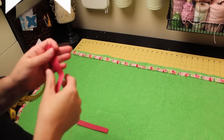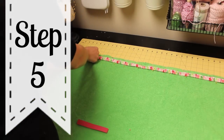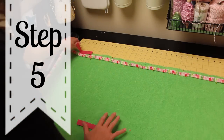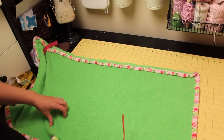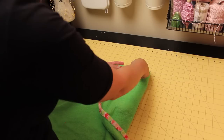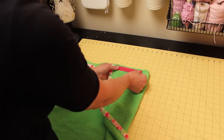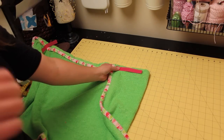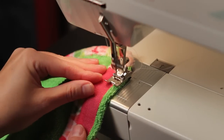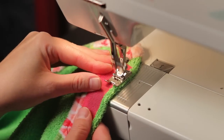Now you can finish sewing down the casing on either side of the elastic. Looking good — keep going! Cut three to five inches of Velcro for a girl; you will need to determine the length that you want. Place the hook side of the Velcro on the inside left of the wrap and pin in place. Next, place the loop side on the outside right of the wrap — it's important that it is the outside right and not the inside. Pin into place, sew down, trim your threads, and you're finished.